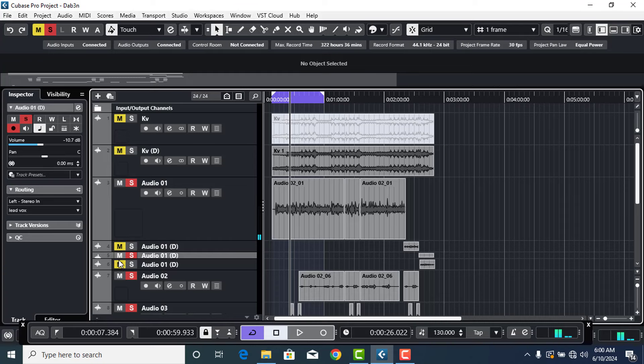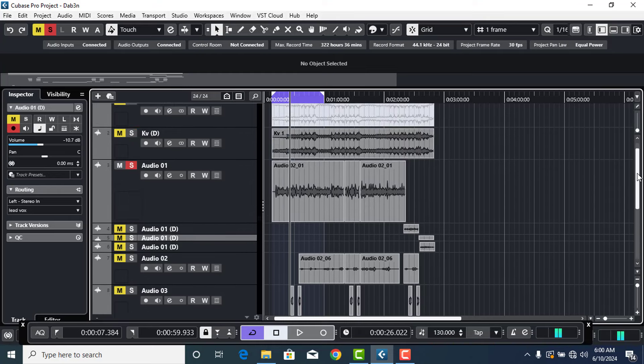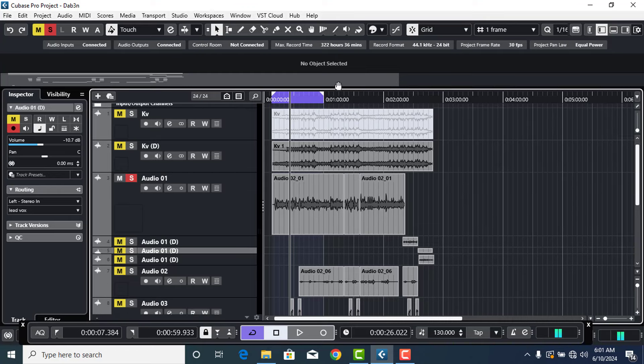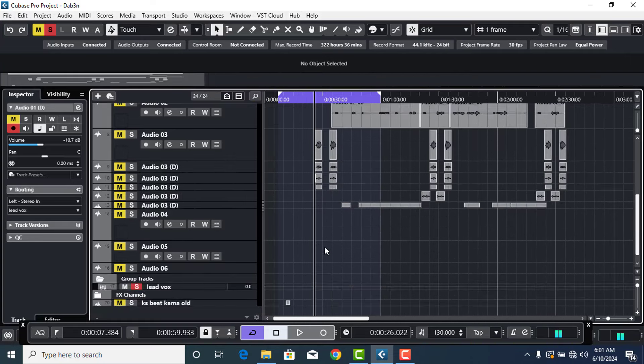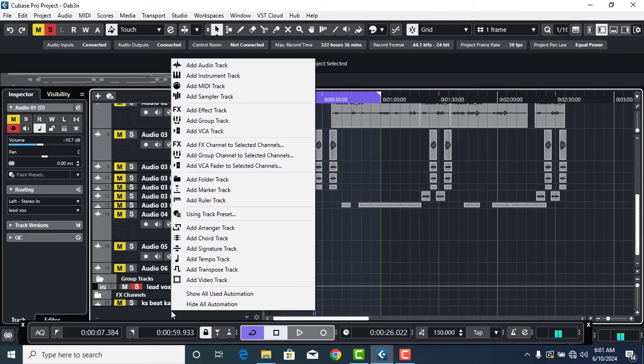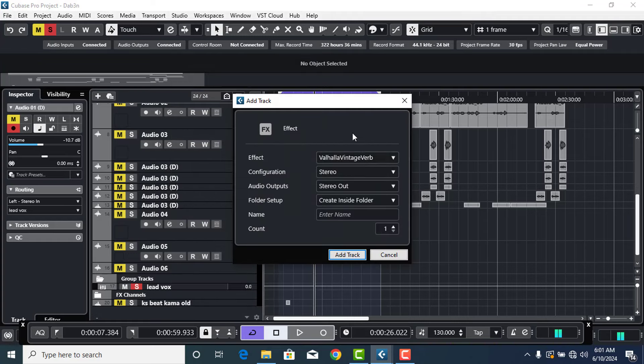This is the vocal I'm going to use. I want to mute everything with the exception of the lead vocals. The next thing is I'm going to create a new reverb send, apply our settings on it, and show you the trick to apply reverb on your vocals to get a clean mix. I'll add an effects track using the Valhalla reverb — you can use any reverb of your own choice.